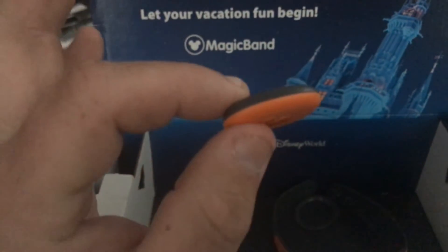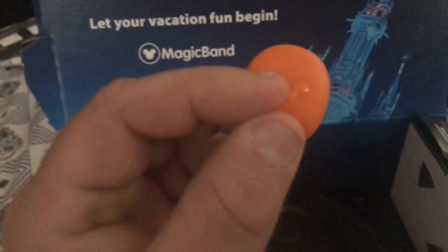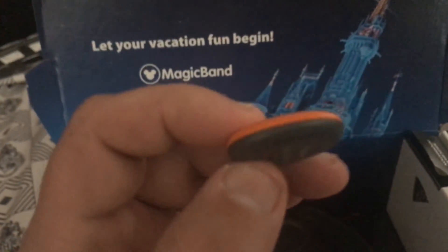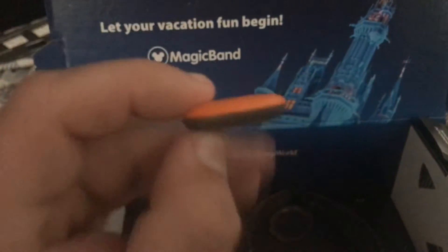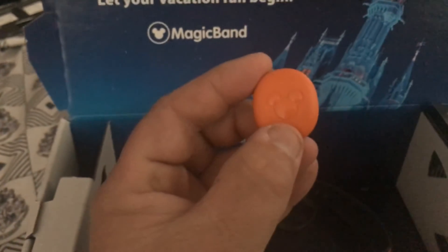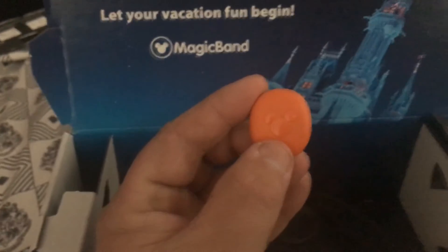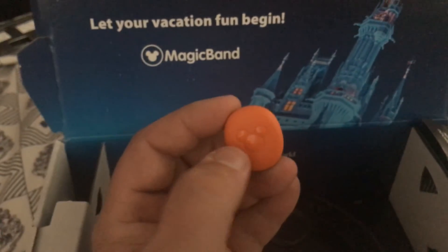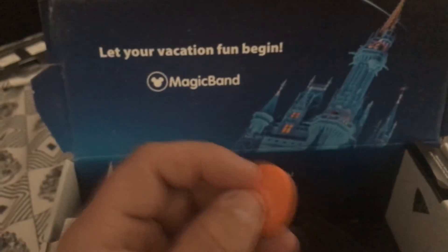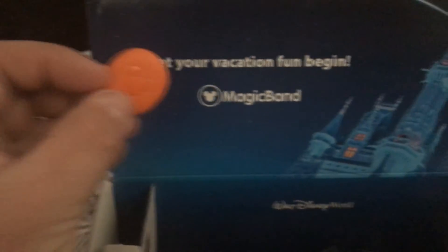All your ticket information and hotel reservation and other fun stuff is right here in the icon. Oh crap, I dropped it — see how easy that is! I don't know if this is going to change colors from Magic Band to Magic Band. I would imagine they're not going to have an option where you can just buy a Magic Band without an icon — excuse me, we'll use the proper Disney vernacular.